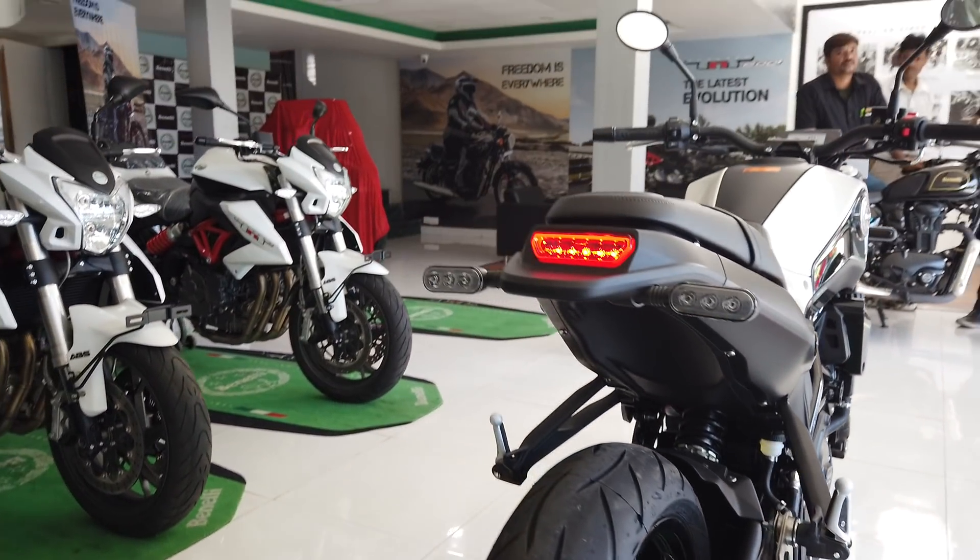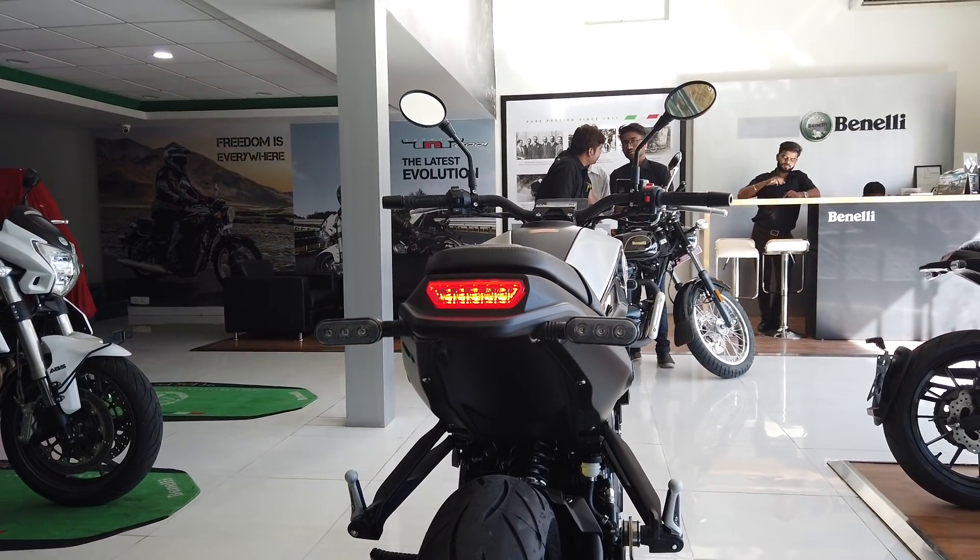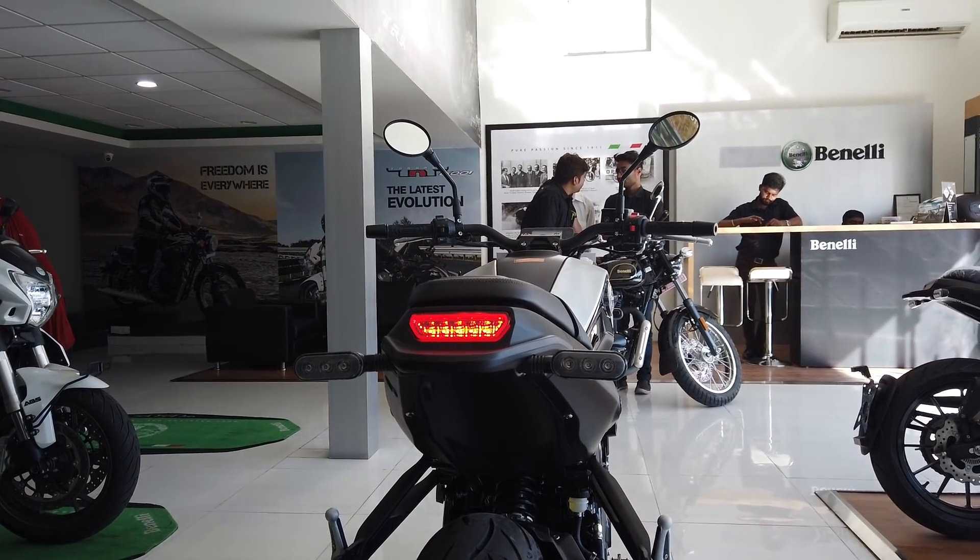The tail lamp is this horizontal slit LED design. Looks quite smart, similar to the 500 again. Indicators are also LEDs all around.